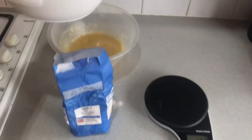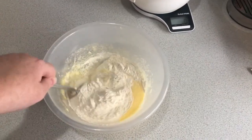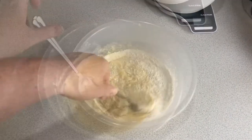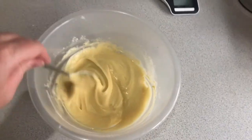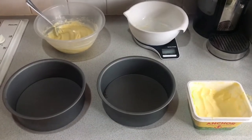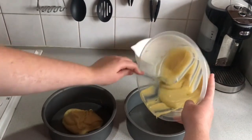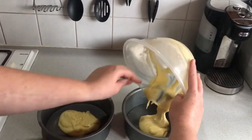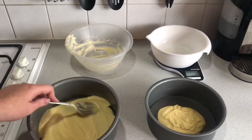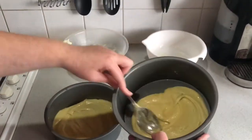Once that's all measured out, add it into your mixing bowl. Once it's all in, make sure you fold the flour in gently so that it doesn't go everywhere and there's no lumps of flour. Once you've got a nice smooth mixture, grab two baking trays and grease them with some butter. Then grab the mixture and equally distribute it between the two pans, spreading it out evenly so it covers the bottom of the tin. Don't worry if it's not even because when it goes in the oven the heat will spread it out.